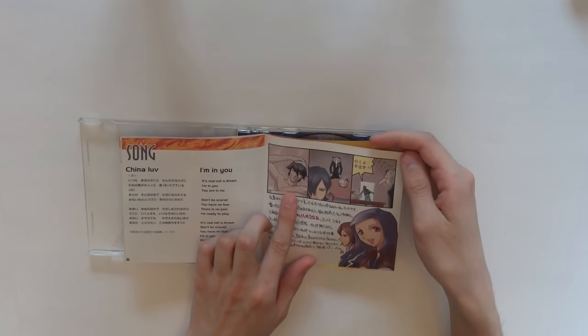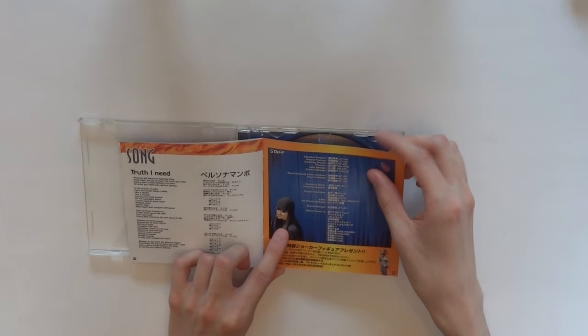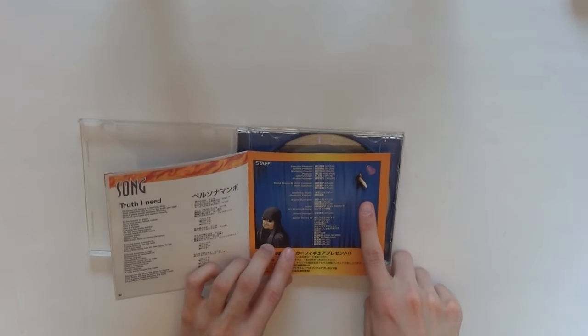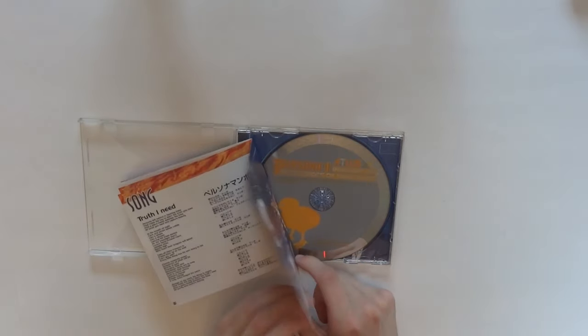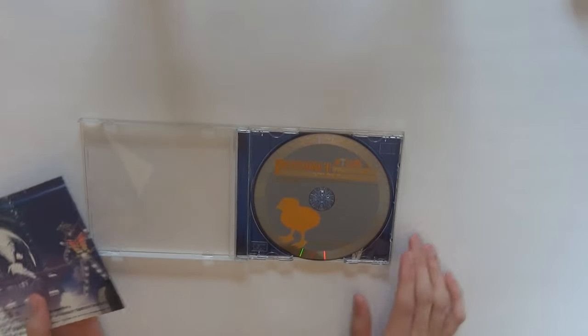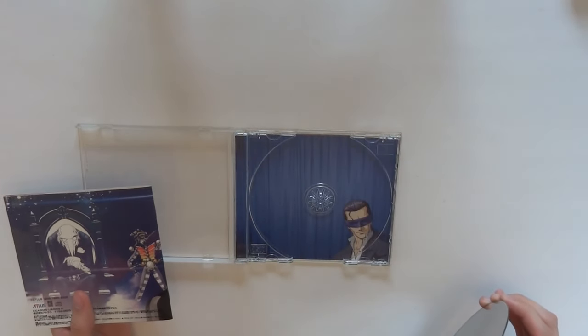There's a drawing of Nyarli — that's really fun. And Demon Painter, or Kazuma Kaneko. I didn't notice this, but we have Igor here poking out with a little heart. The Persona Mambo here. And when you open it up it actually has Nameless at the back there — haha.